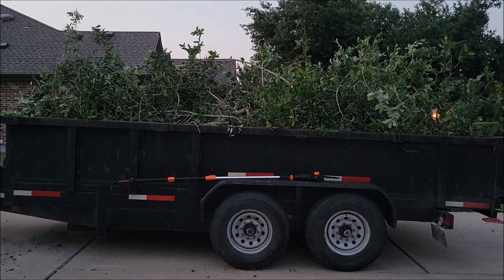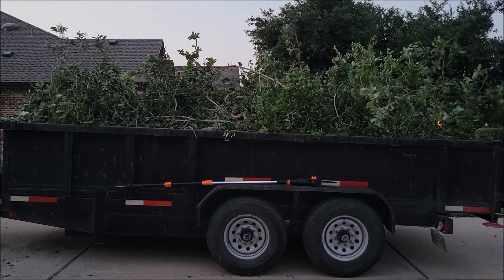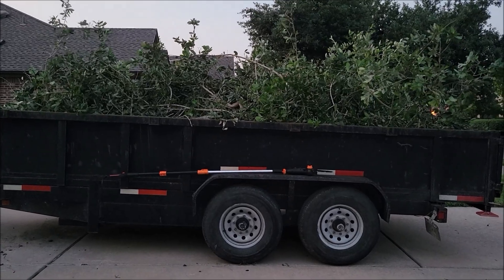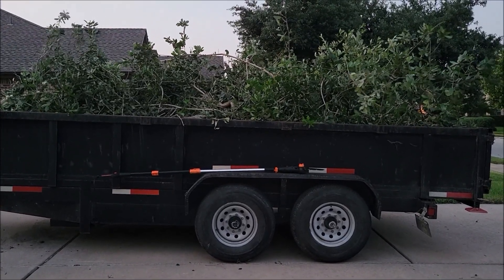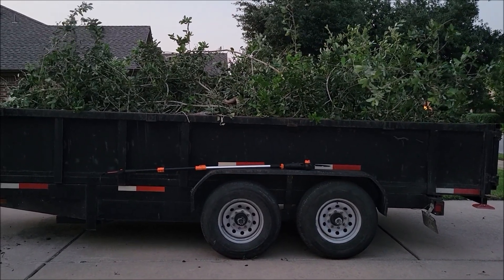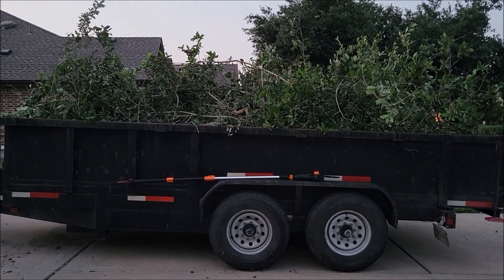We were able to fill this trailer up very quickly with all the large branches we had to take off the tree, and it cut through them with no problem. Love the fact that it's got its own little oiler that keeps the chain nice and lubed, and it had more than enough power. The cord didn't get in the way — who needs batteries? It did great. Hope this information was helpful. Thank y'all for watching, take care.